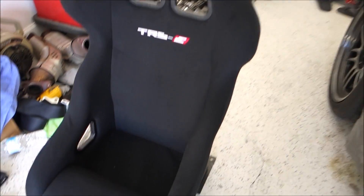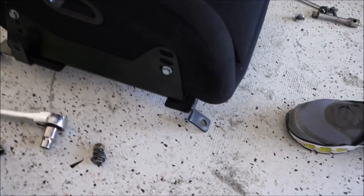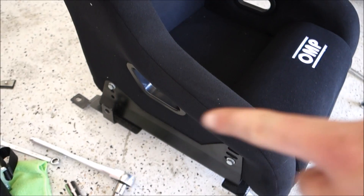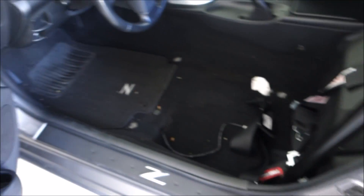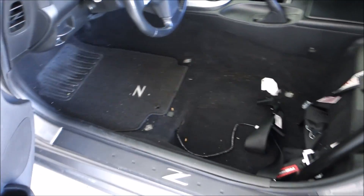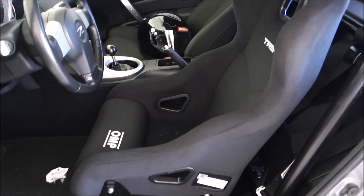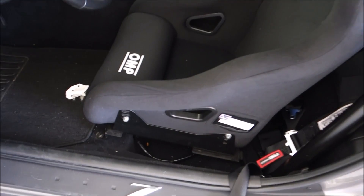Alright, so I got the new seat attached to the bracket — it fit perfectly where the other seat was in terms of the holes. Now I'm going to throw the seat in, and before I tighten everything down for sure, just sit in it to make sure it doesn't need to be adjusted at all. Then we can do our final tightening on the bracket and bolt it back in the car.